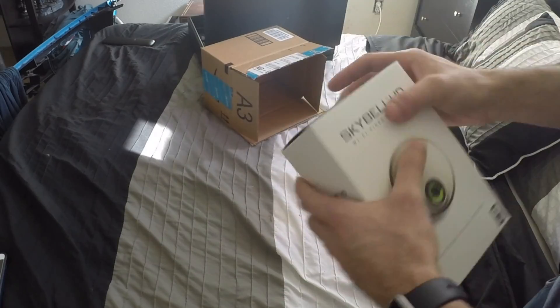If you're looking for a doorbell camera, I think you came to the right video. Lately I picked up the SkyBell HD. Now let's get to the unboxing.